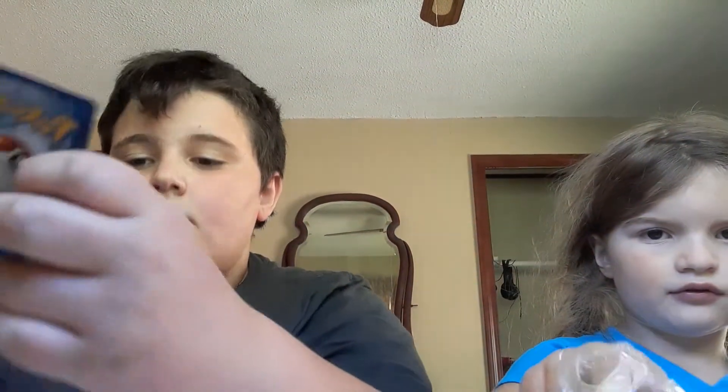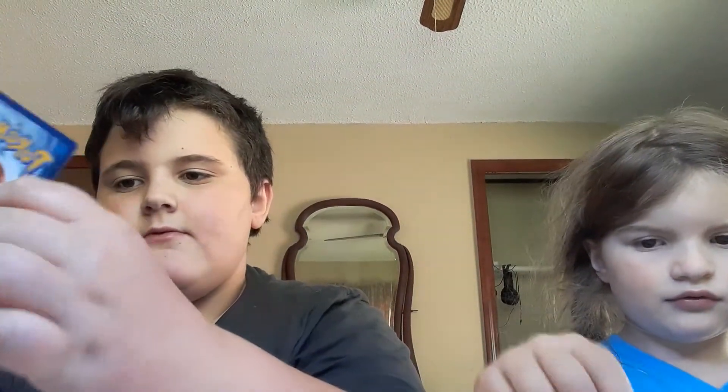Thank you guys all for watching this video. If Brielle has something to say — these cards, guys, just click 'doll' now if you want to see the dolls, or if the boys want to see the Legos, click to tell them to click Lego.